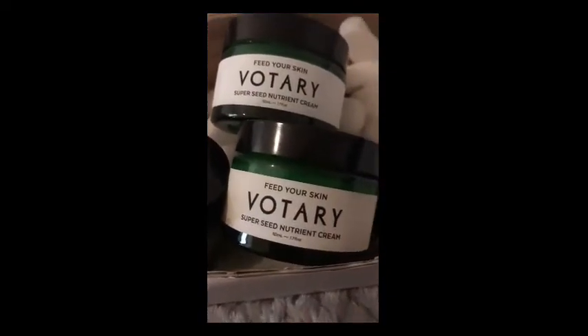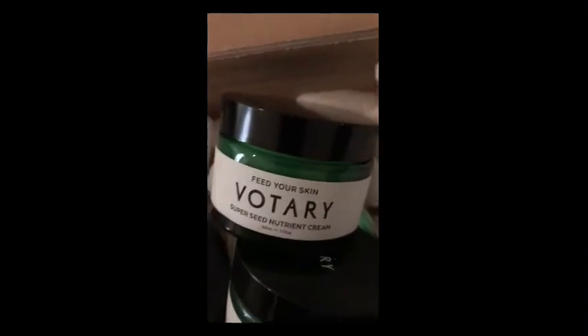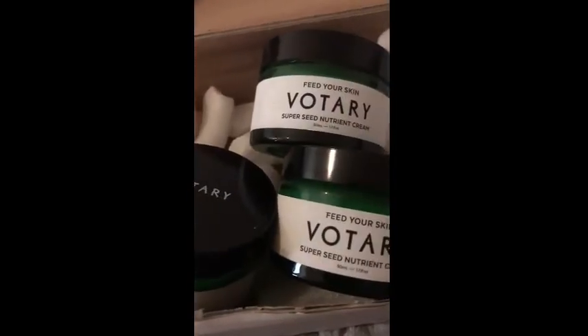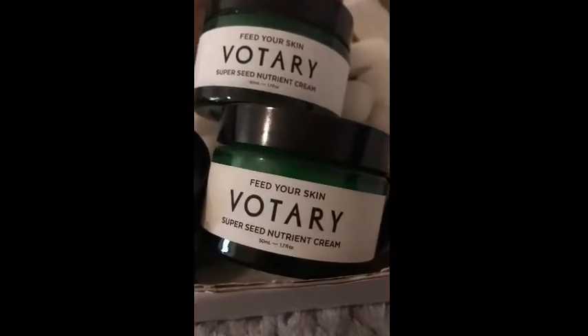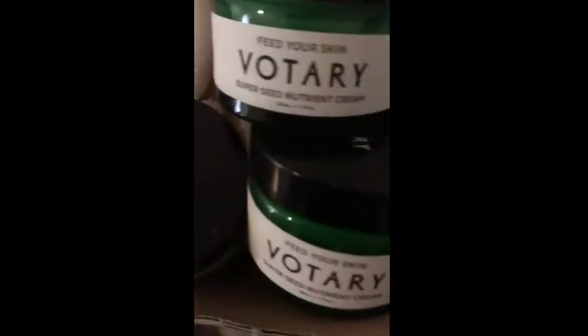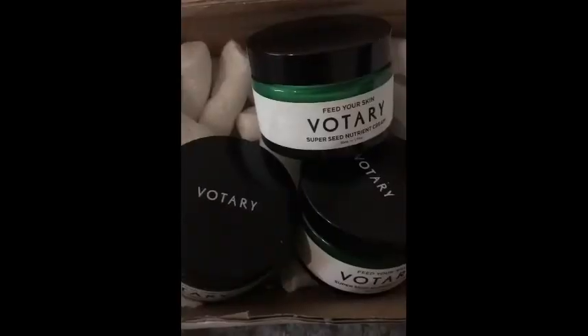The scent smells absolutely the same as the old formula. The reason I'm doing this comparison is it's a lot of money to spend on a face cream, and when I heard they'd reformulated it I emailed the brand asking what's different and how it's improved. I didn't really get a straight answer, so I emailed again to elaborate — and again I wasn't really impressed with the response. But when you're paying £65 for a 50ml face cream, you want to know.